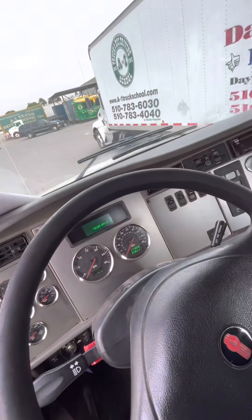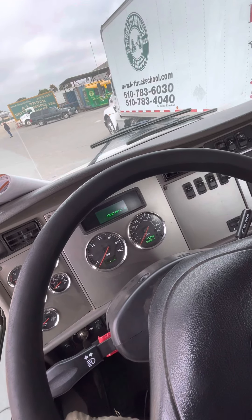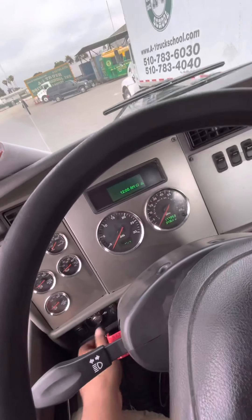The first thing you would do is get out and chalk your wheels, get in the truck, put your seatbelt on. Now you're going to turn your key to the on position and check your air pressure.